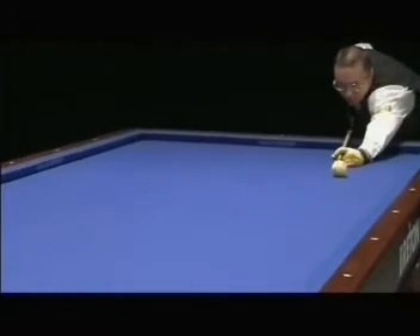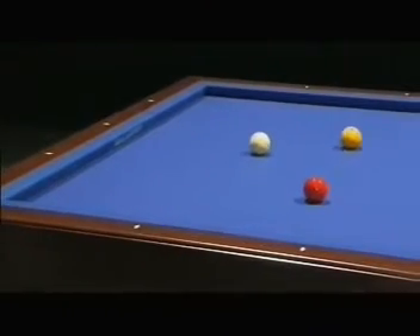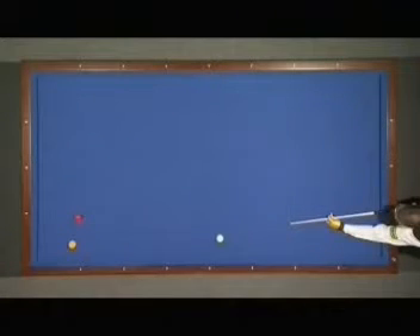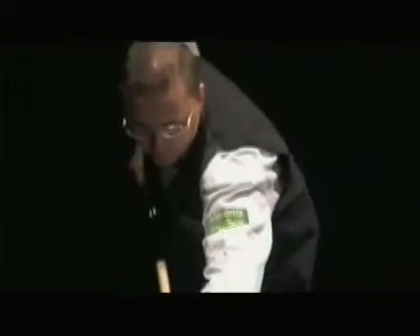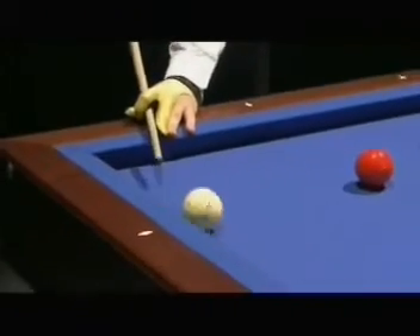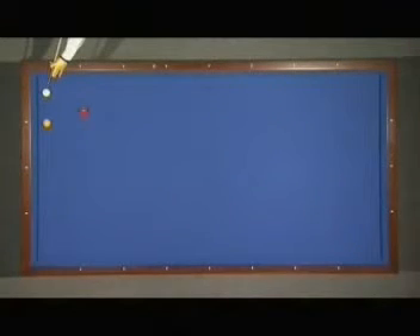Everybody knows this position called Tiki — cushion first, yellow, two cushions in the corner. Very easy position, everybody happy to get it as a safety shot. But not so many players know this same kind of Tiki but as a draw shot — cushion first, yellow, cushion again, third cushion and point.